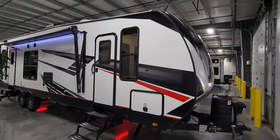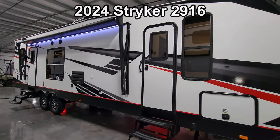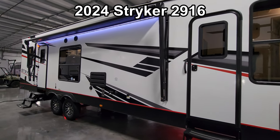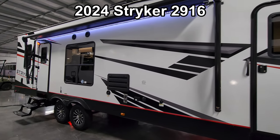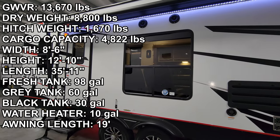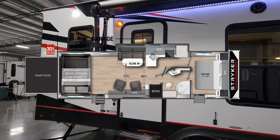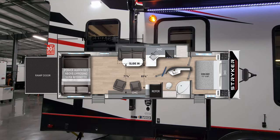Hey everyone and welcome to another All About RVs video tour. Today we're taking a look at this brand new 2024 Stryker 2916 Toy Hauler Travel Trailer. We're going to take a few minutes, walk you through the inside and outside of this toy hauler, kind of show you what this thing's all about. We'll even show you what it looks like all closed up at the end.